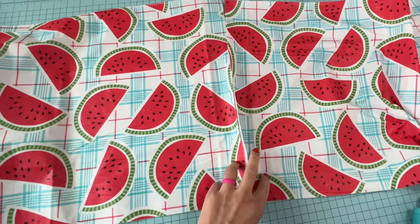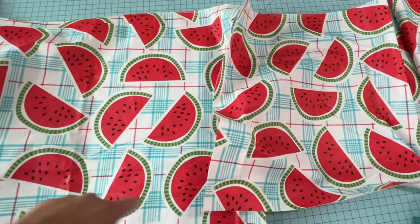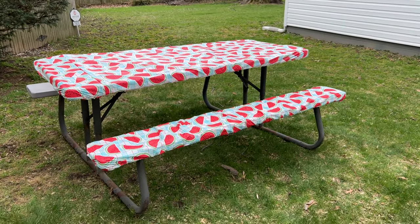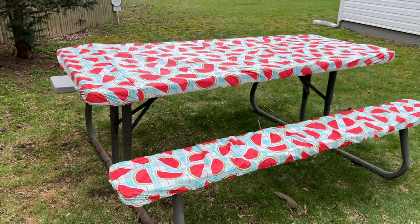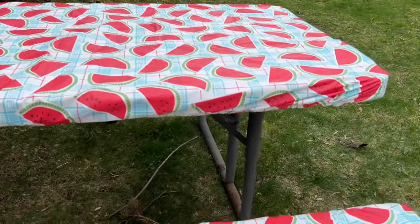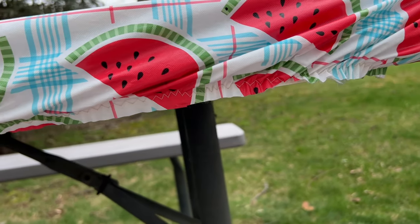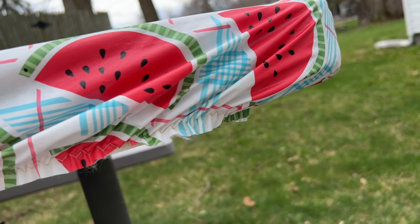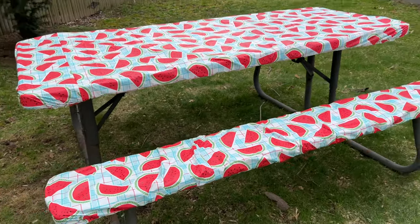Now it's time to make the bench covers. I did have to piece it together to make it fit along the whole bench, but I used the same exact technique and it worked out beautifully. I know you don't see the other bench covered in this video, but I do have enough vinyl to finish it — I just wanted to hurry up and get my video uploaded, but I do have enough with what I bought in those two packages.